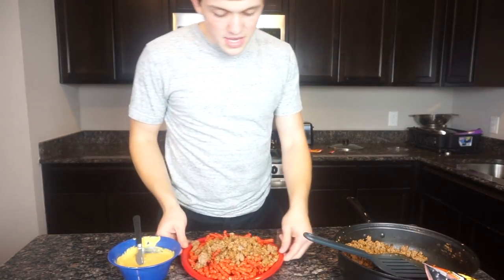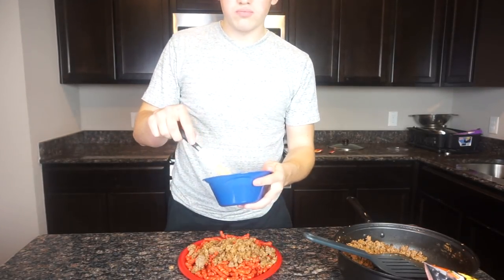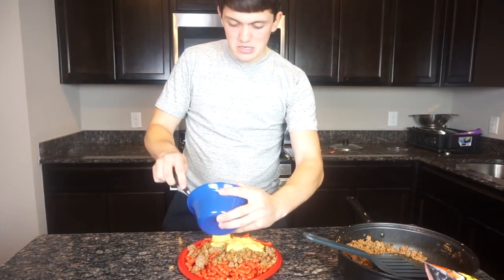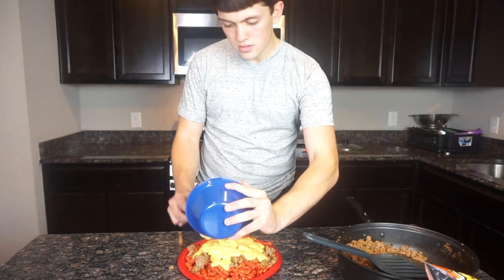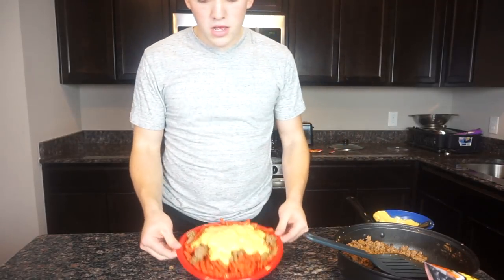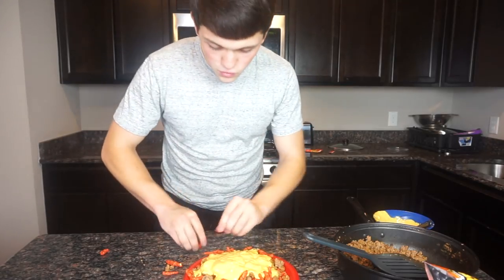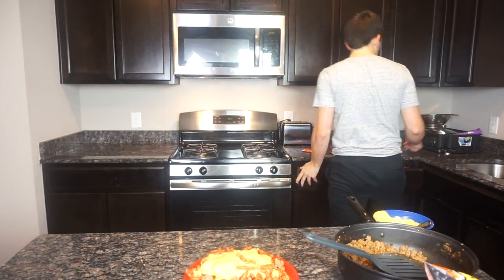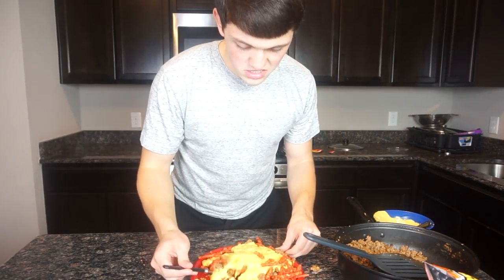All right, now you got the meat and Hot Cheetos on there — the last thing is the cheese. I've warmed this up for about a minute. All right guys, I'm about to try this — finishing up. All right.